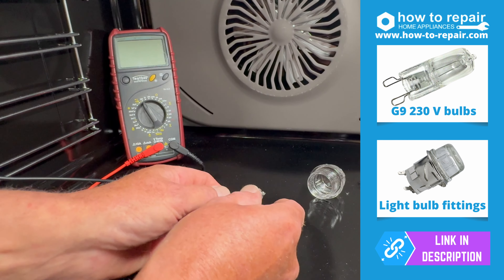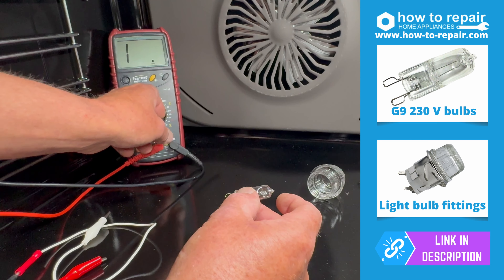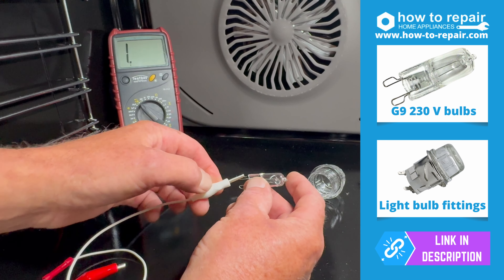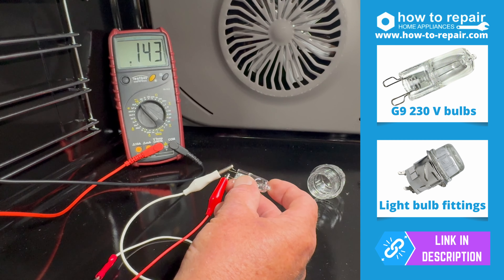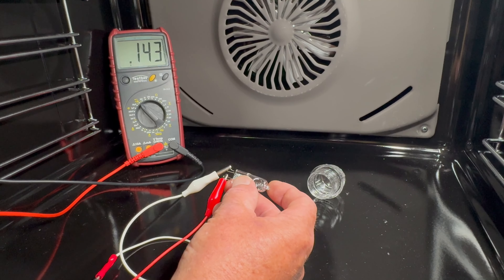To test with a multimeter is straightforward and easy. Turn your meter onto continuity, connect each side, and you can see that the bulb has continuity — therefore it does not need replacing. If you have no continuity, you need to replace the bulb.